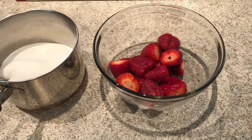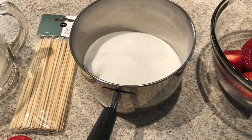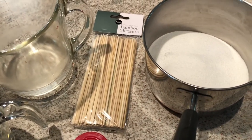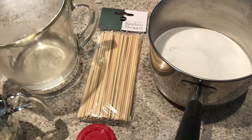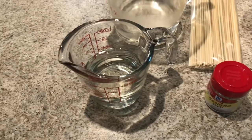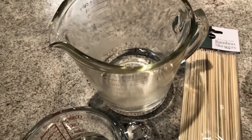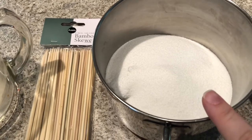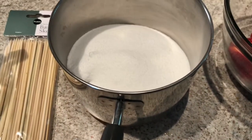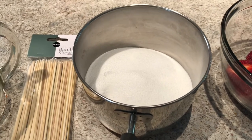I've already prepped the strawberries — washed, dried, and cut off the stems. I'll be using skewers to make the recipe a little easier. For the ingredient list: two cups of granulated white sugar, half a cup of light corn syrup, half a cup of water, sesame seeds, and bamboo skewers — medium size, for one or two strawberries at a time. I'll be using a candy thermometer to make sure this gets to the hard crack stage.